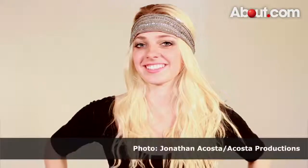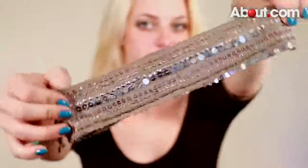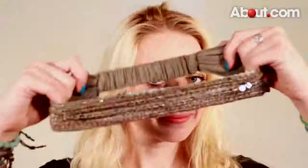A thick headband style popularized by celebrities is sporting the headband across the forehead. Choose a bandana style stretch headband with sparkle, texture, or color and allow the thickest part of your headband to lay flat across your forehead.